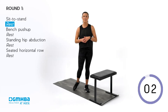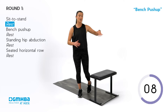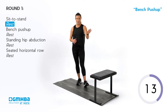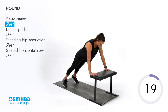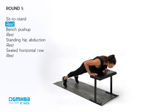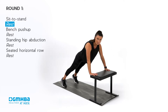Our second movement is the bench push-up. You can use something around hip height or a little bit higher if you want extra support — the higher, the easier; the lower, the harder. Place your hands a little bit wider than shoulder-width apart. Bring your shoulders back and down, then slowly bring your chest towards your hands and back up again. It's okay if you can't go all the way down — just go at your range.